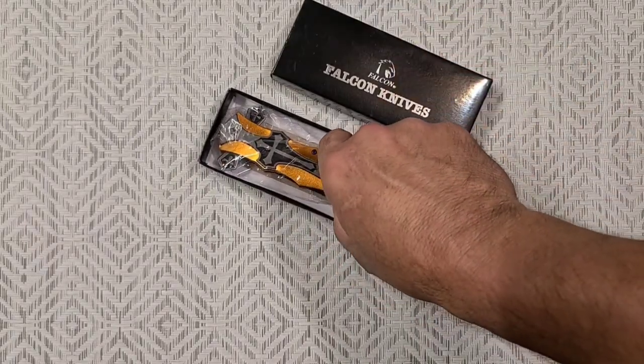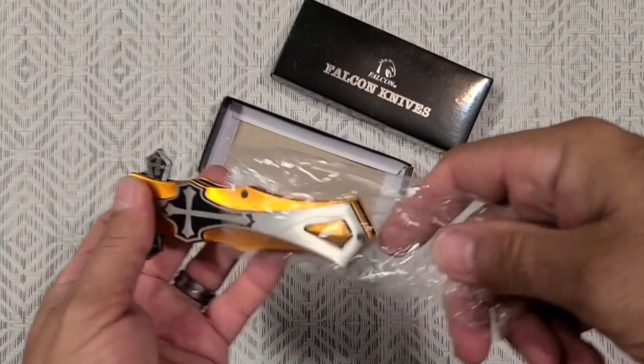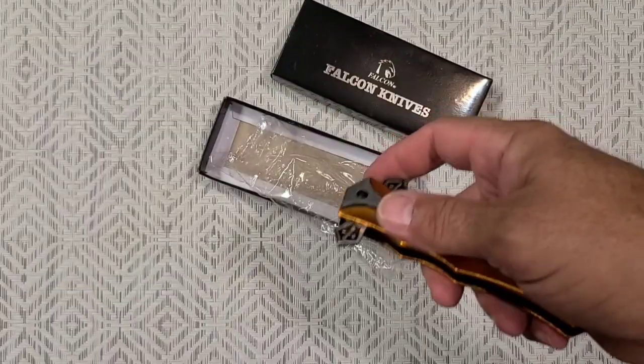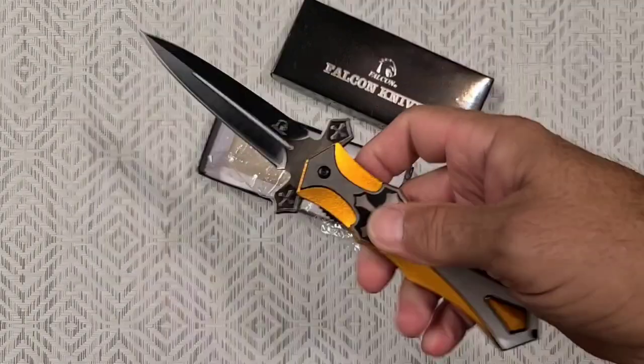Oh, it does look pretty fancy! Me and a friend, we play this game. The game is: gas station knife, or super high-end custom? Because sometimes it's hard to tell.